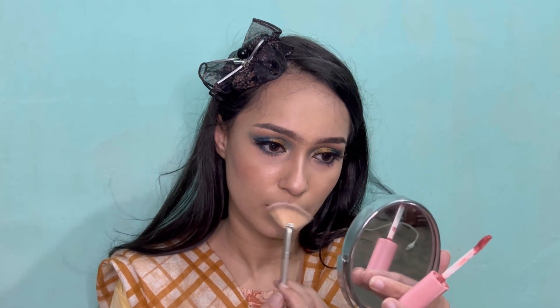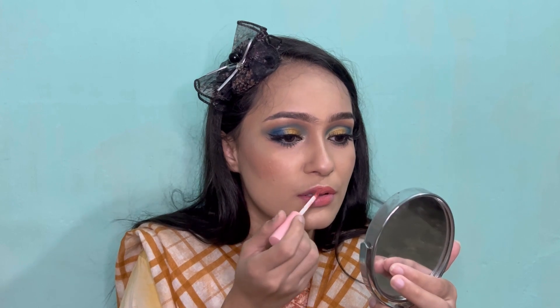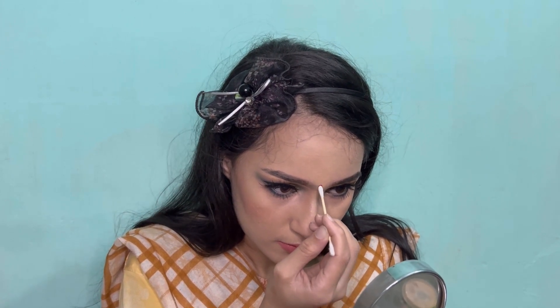Last but not least, I'm applying a liquid lipstick from Pink Flash in the shade canvas. The look was incomplete without a bindi, so I picked a Q-tip and with the help of a red lipstick I made a bindi. Here's my final look.